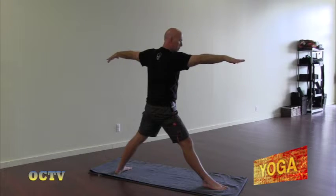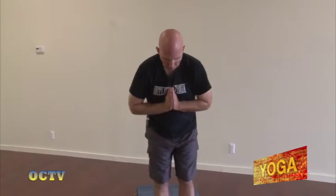Straighten your right leg. Step your left foot to meet the right at the front of the mat. Bring your palms together at the center of the heart as we finish this next segment. In our last segment, we're going to start in standing and then finish in our traditional seated poses. So take a quick breath, get something to drink, maybe towel yourself off, and we will meet back here for our final segment of Rise and Shine Yoga.